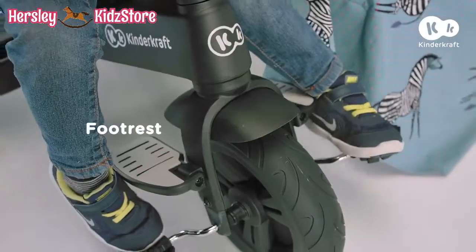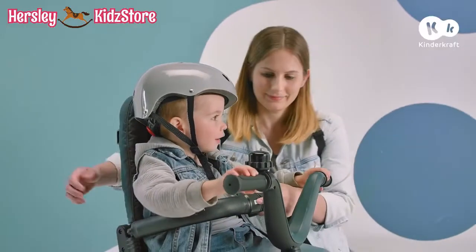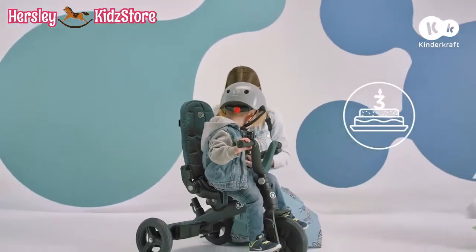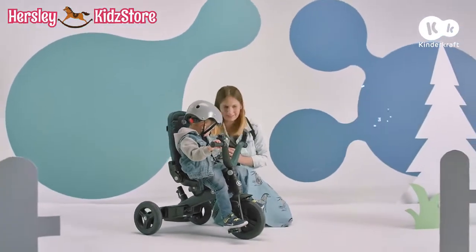When his or her legs get tired, there's a foot rest waiting for them. Okay, little rascal — I think you're ready to maneuver on your own. With Easy Twist, the first ride is a real adventure.